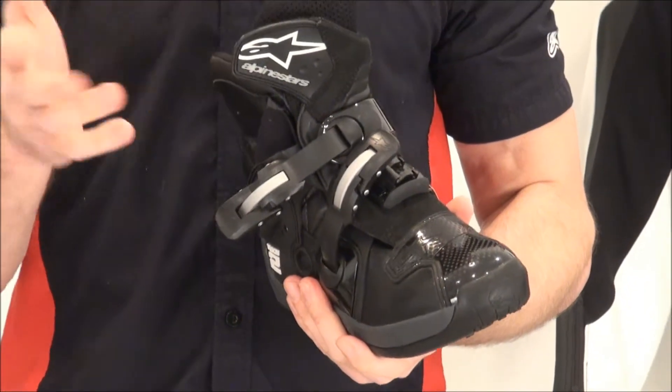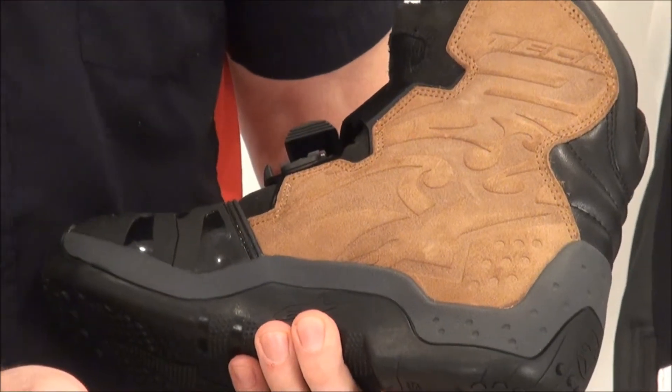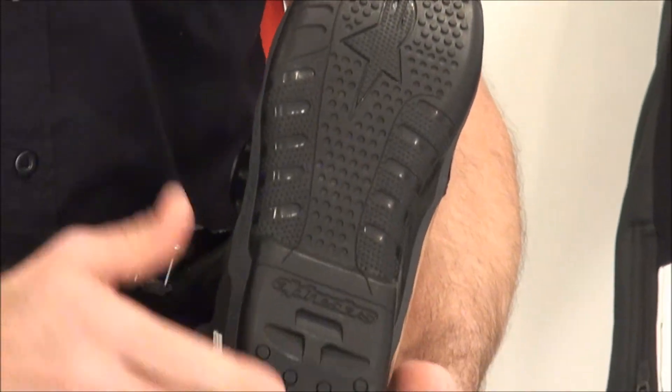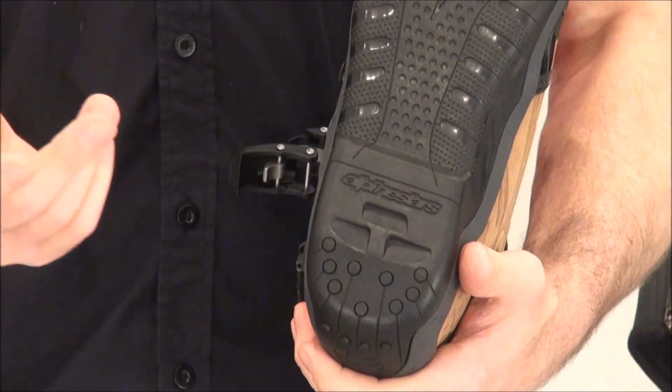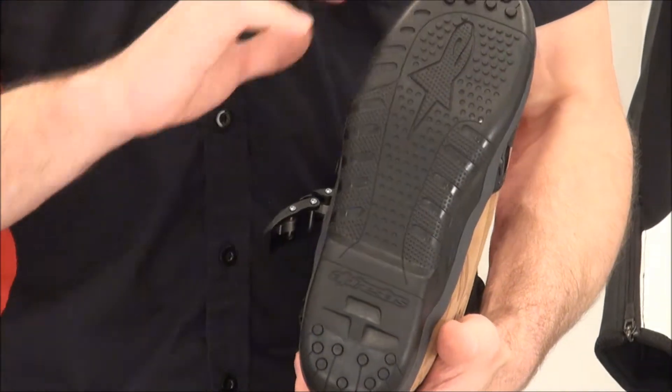They size very normal — pretty much order your shoe size, you're going to be good to go. Leather panel here on the inside. Cool tech tube detail embossed. Replaceable sole — the soles wear out, and you can send these back to Alpinestars for a very nominal fee and they can resole the boot and extend its life cycle tremendously.